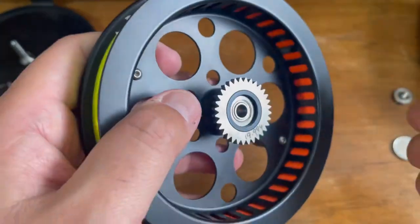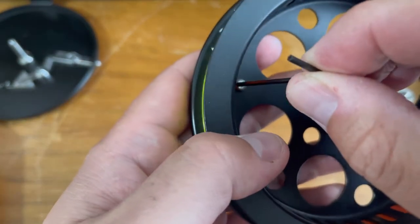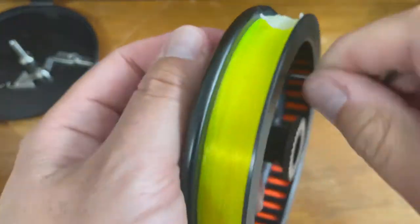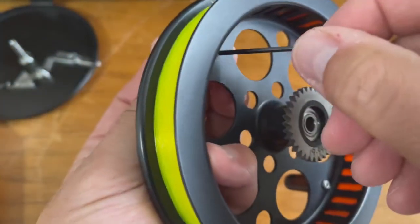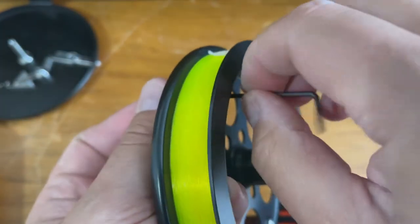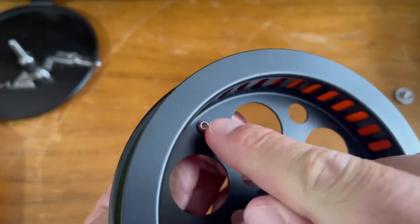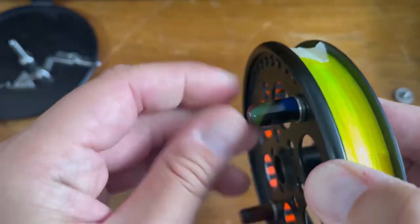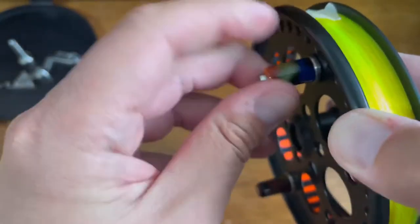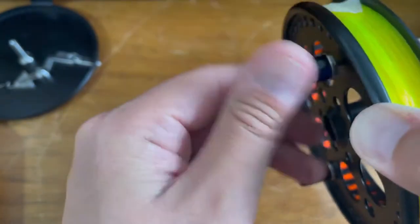All you need is a number two metric allen key, so make sure you have that handy. What we're going to do now is simply put it in the screw and give it a little twist, and you'll see that it starts going. Once you've got it going a little bit, you can just place your index finger and start turning the other way around — it's going to be easier than keep turning the little allen key. That's how it's done.